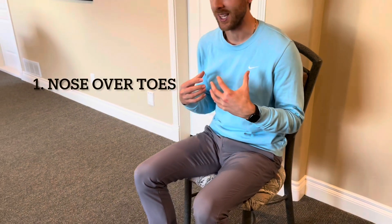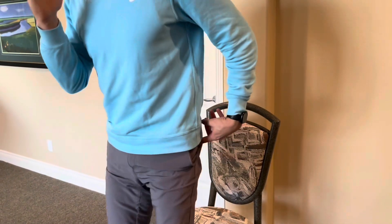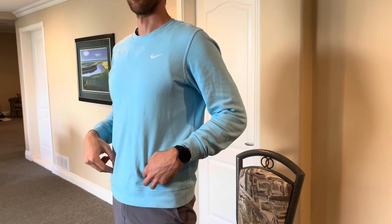A couple of biomechanical principles we need to be aware of when getting out of a chair. First, you need to lean your nose over your toes in order to get leverage and maximize your biomechanics so that you can stand up — because you can't get out of a chair while maintaining an upright position in your upper body and torso. You have to lean forward to get your hips and knees into extension in order to stand upright.